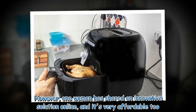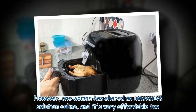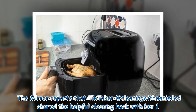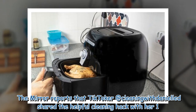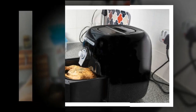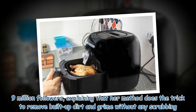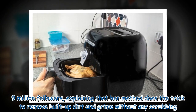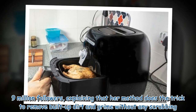One woman has shared an innovative and very affordable solution online. The Mirror reports that TikToker Cleaning with Danielle shared the helpful cleaning hack with her 1.9 million followers, explaining that her method removes built-up dirt and grime without any scrubbing.